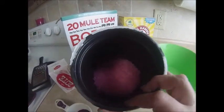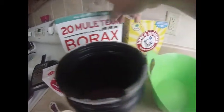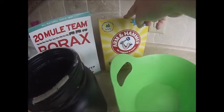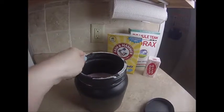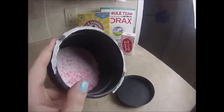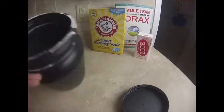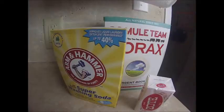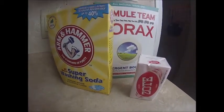I got all my soap grated and added into my container. The next thing I'm going to do is add two cups of borax and two cups of the washing soda. I've added all my ingredients to my container, put on the lid, and gave it a real good shake. So for under ten dollars and just these three ingredients, I can make enough laundry soap to last my family of five for roughly about six months.